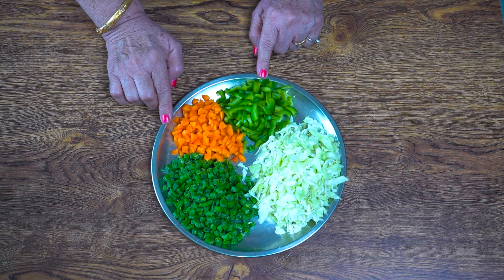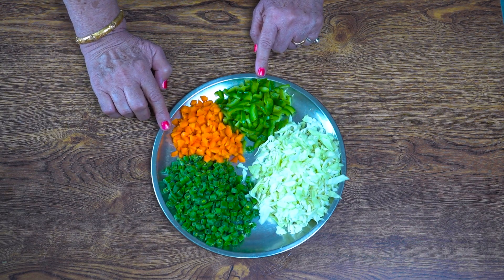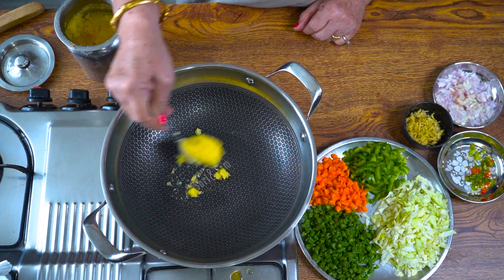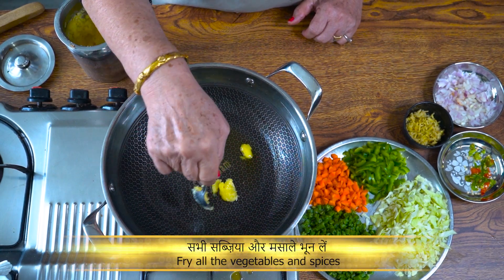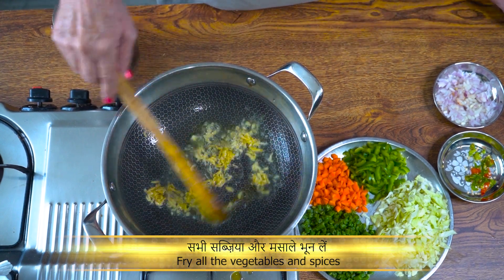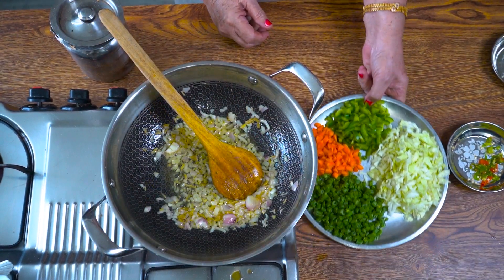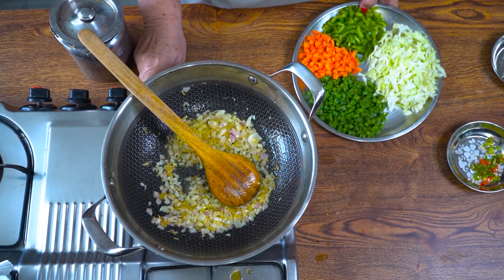If you have leftover rice, it will also be tasty and can be used. Come on, let me tell you how to make it. We put a little oil in the pan. We will mix it well so that when we put rice in it, it will not stick to the sides. Mix it well. Now we put the grated garlic in and add it. Medium to medium heat, and we add the cut onion in the pan. We have not prepared the vegetables too much, so we have to keep the crunch.